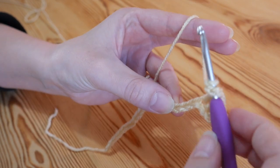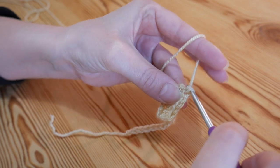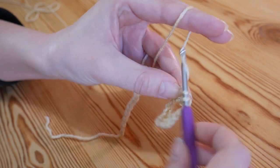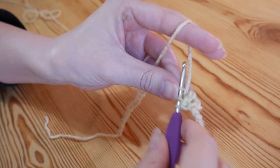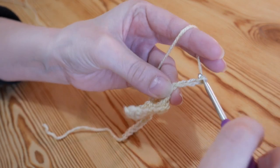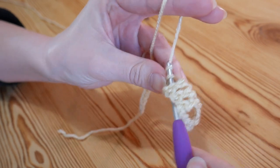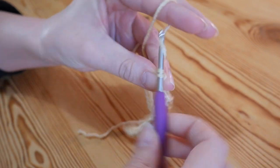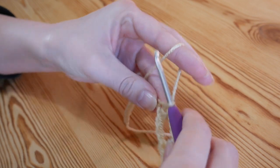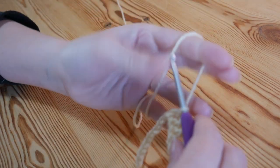Then into the fourth chain you're going to treble again — yarn over and insert, yarn over and pull up, yarn over pull through two, yarn over pull through two. You'll always have three trebles next to each other. Then chain three, skip three, and work three trebles into the next three stitches. You'll chain three and skip three, and just repeat that all the way along until you get back towards your slipknot.